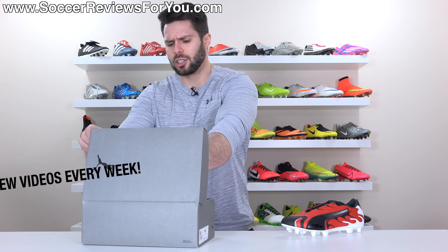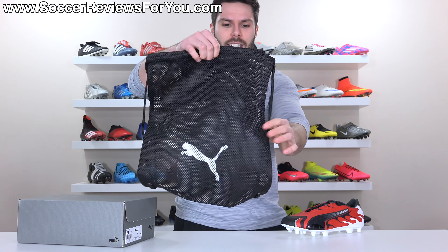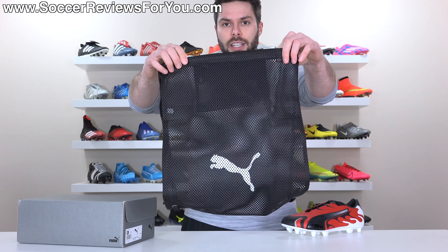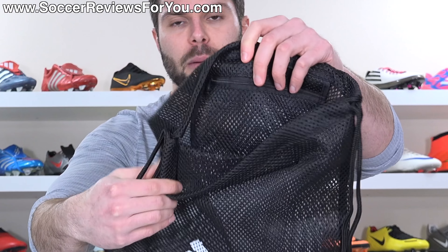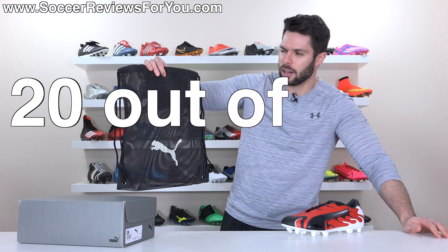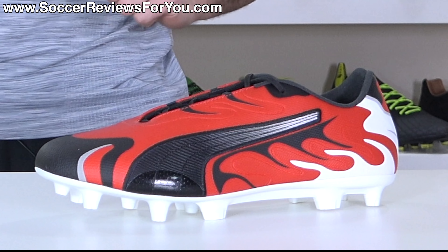As far as extras go, the boots come in a pretty ordinary Puma box that is gray and black, which is typical for their special edition models. They also come with a string bag, which we don't often see with Puma boots. It's very similar to the Adidas ones in that it's a black mesh material, but the mesh itself is probably two or three times thicker than the Adidas one, so the quality is quite good. Puma logo on the front, strings in black, and it does have a zipper pocket on the inside as well — it gets a string bag rating of 20 out of 33.3.